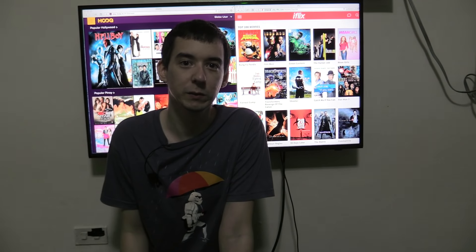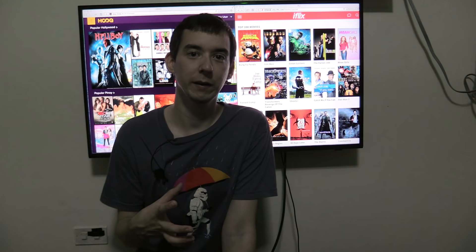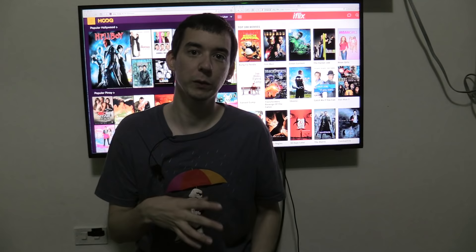Hi, I've had a lot of questions recently about how you can watch iFlix or Hook on your TV. So I thought I'd try out a few different ways of doing it and then show you the results. Now bear in mind that both of these are quite newly launched, so the chances are that just because something doesn't work now doesn't mean it won't work when you watch this video.